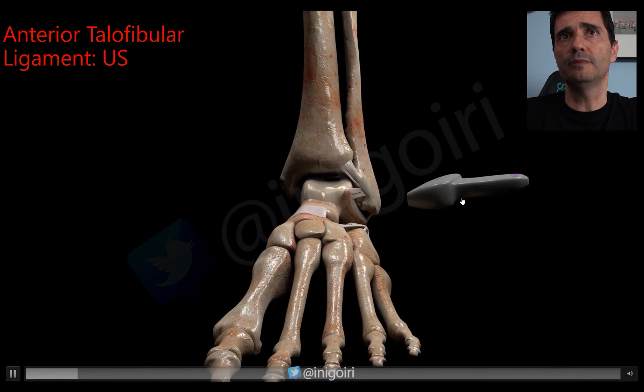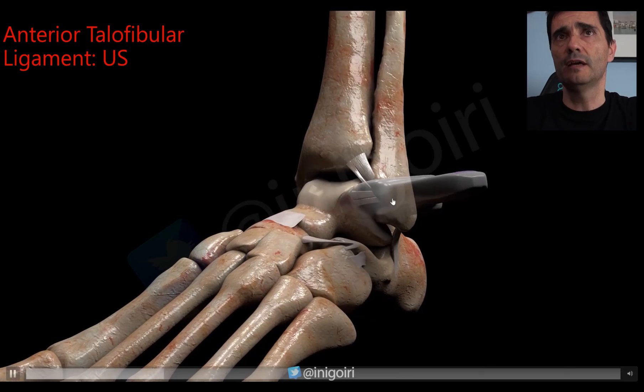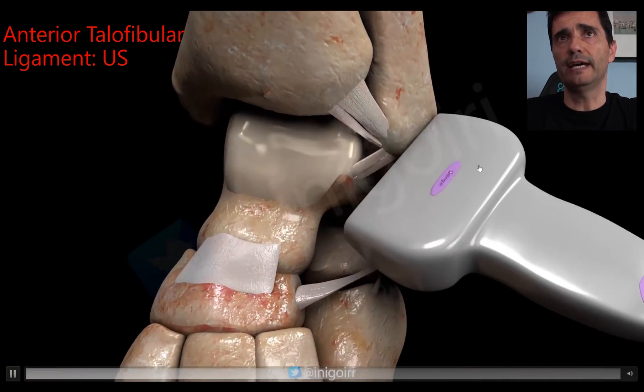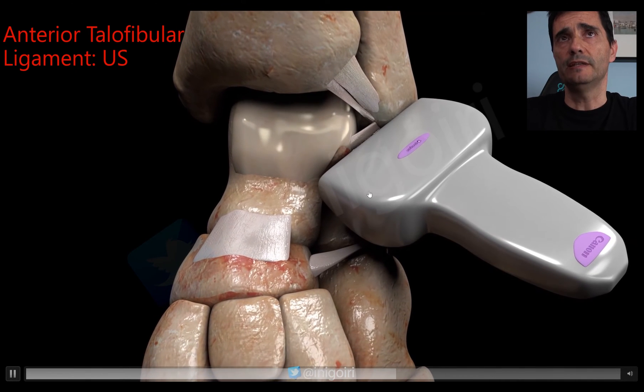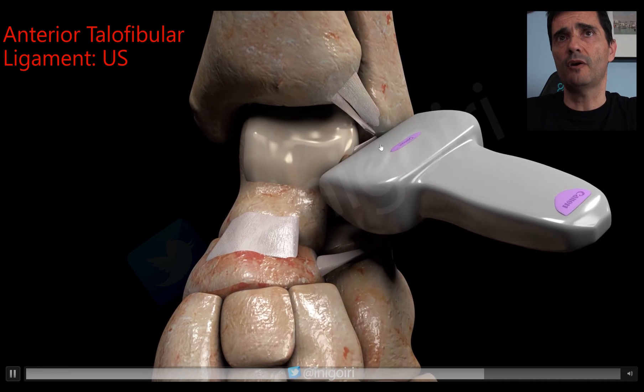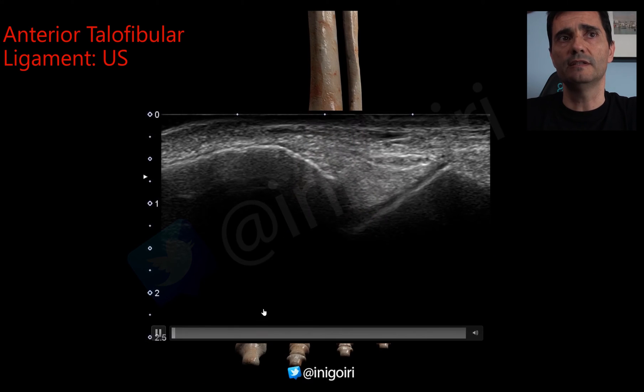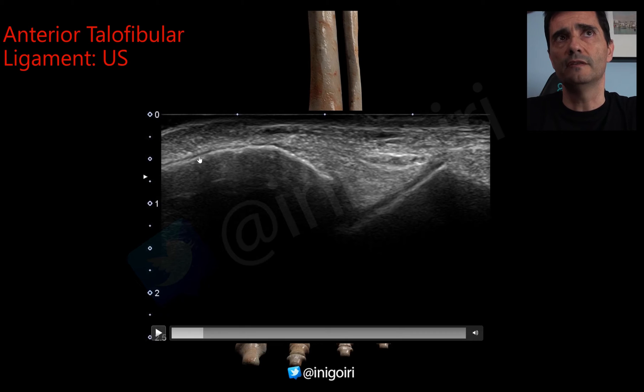To examine the ATFL, we place the probe over the fibula and then lie it over the talus. With this orientation we are parallel to the sole of the foot. We move the probe downwards and upwards and we need to see an image with the fibula here and the talus — the black image is the cartilage — and between them a hyperechoic structure.